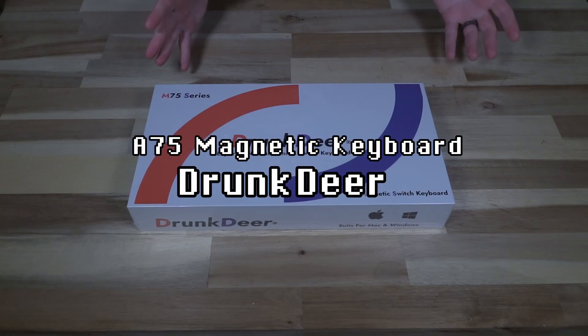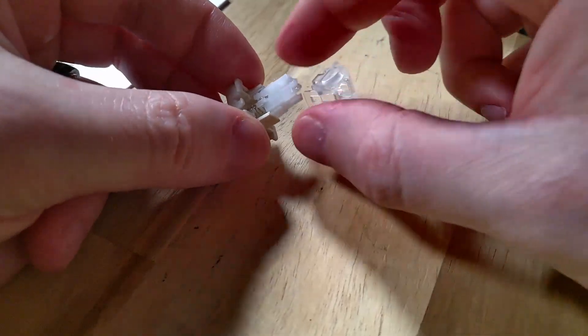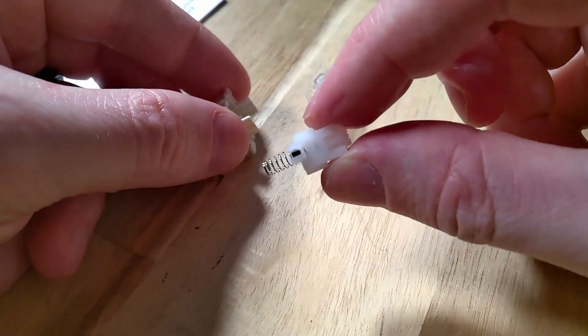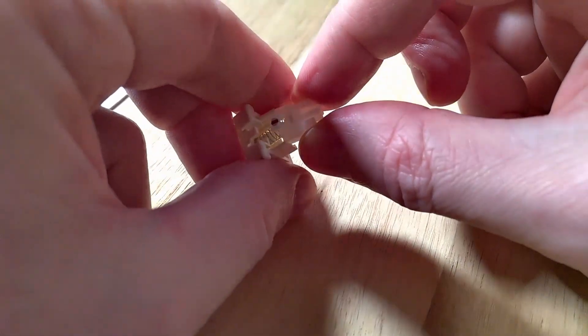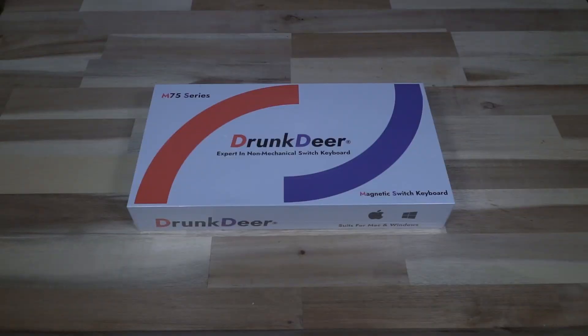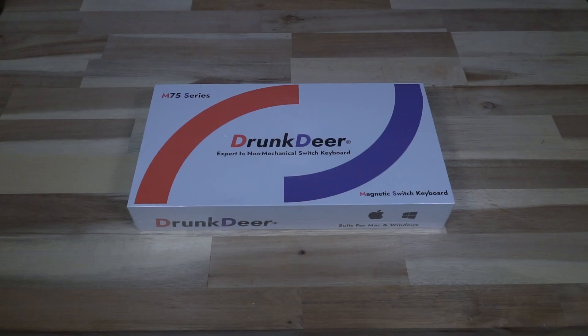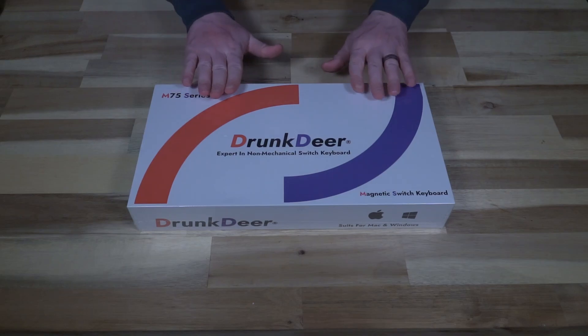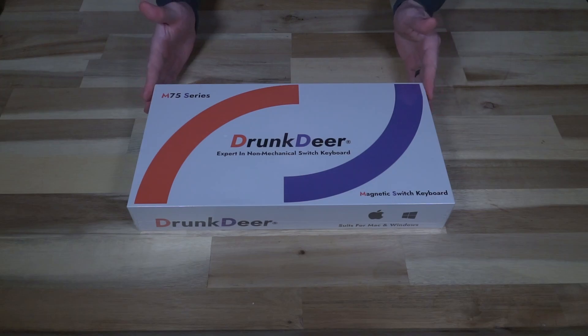Drunk Deer is the company that makes this keyboard, and their claim to fame is that it uses a magnetic hall sensor switch. What this means is that you can essentially adjust where in the key press the actuation occurs. I'm really curious to know if it produces any significant advantages compared against a more traditional mechanical switch. In full transparency, Drunk Deer did send this unit to me for testing and the production of this video. I did not personally purchase it, however my opinions about this device will remain 100% my own.